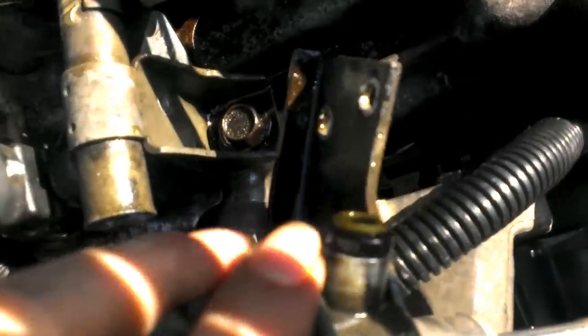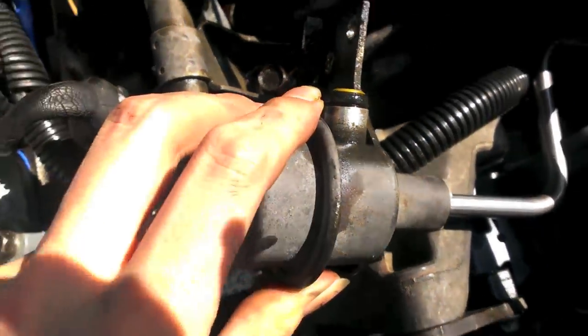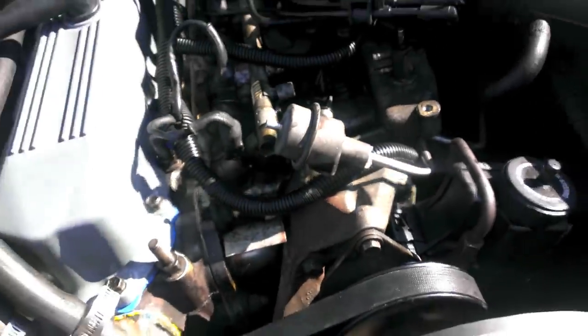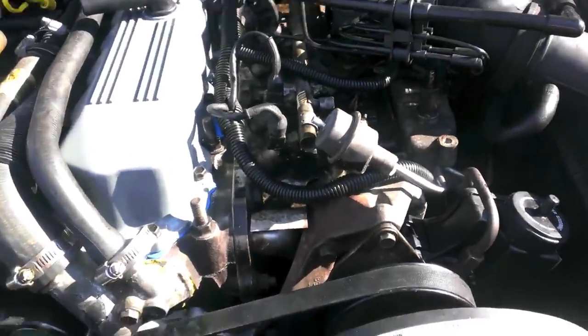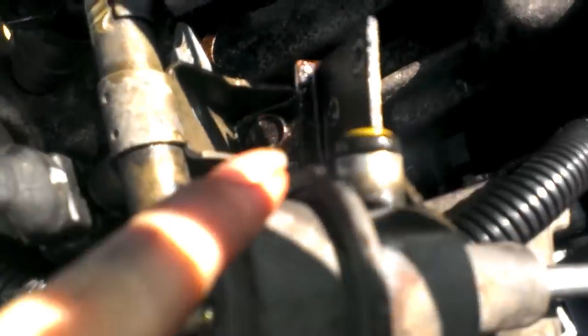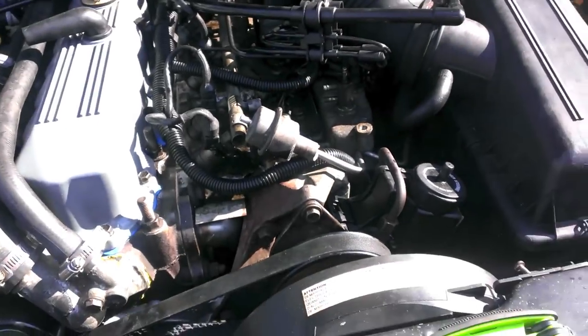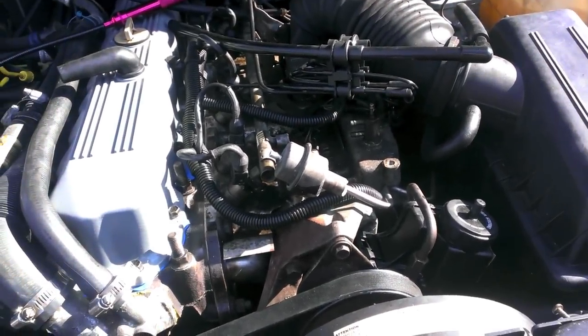So basically we just need a new o-ring and my fuel pressure should be back to normal. I believe that's the same size as the injector o-rings, but I only got 12. So if it would have had one extra, I would have been perfect. I guess I'm picking up another pack.